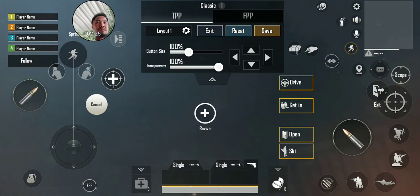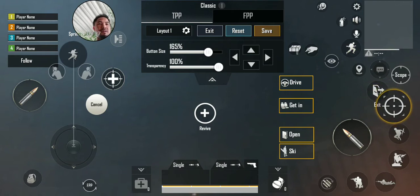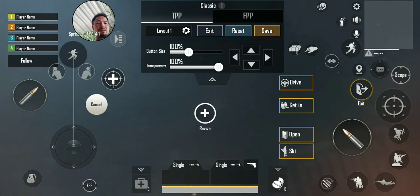Once you rearrange all the buttons the way that you like, you just save it. Let's save and then exit.